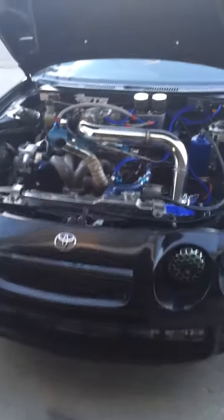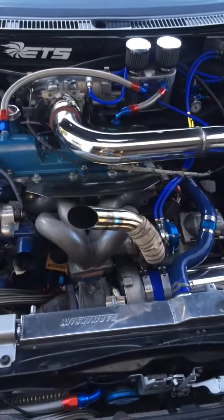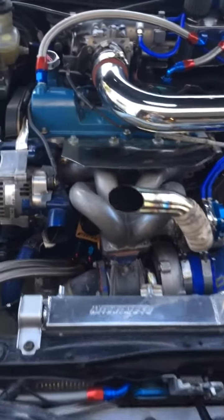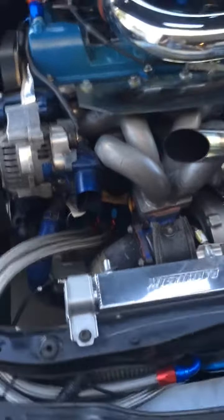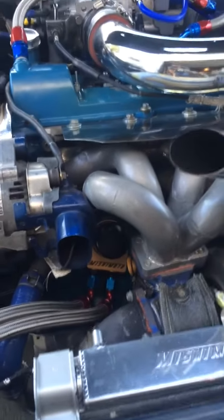To all the GT4 fans out there, I'm going to show off my build here as it is current. It's been a lot of heartache in builds over the years in this thing. Finally fitted our 2.3 stroker block and the GT4 head.